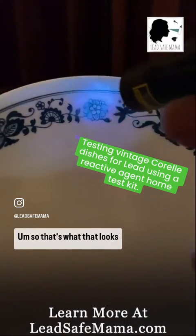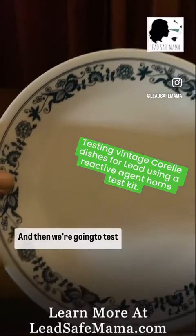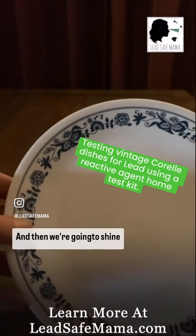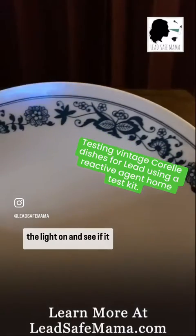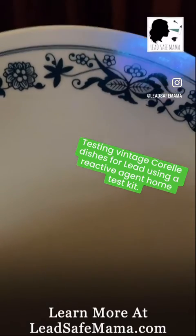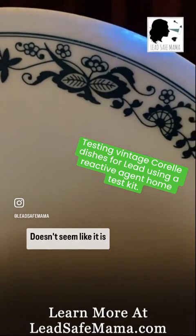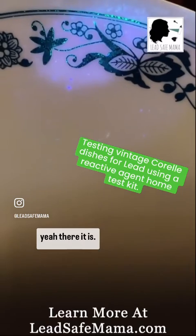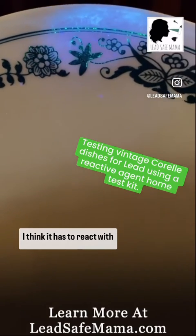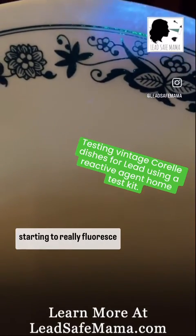Let's get it close there. So that's what that looks like, and then we're going to test it. I'm going to spray some of the reagent on it and then shine the light to see if it glows green. I do see green. Doesn't seem like it is lighting up quite as bright as the previous pattern, but oh yeah — it just takes a little while. I think it has to react with the baked-on enamel or whatever it is, but it's starting to really fluoresce green there. Look at that.